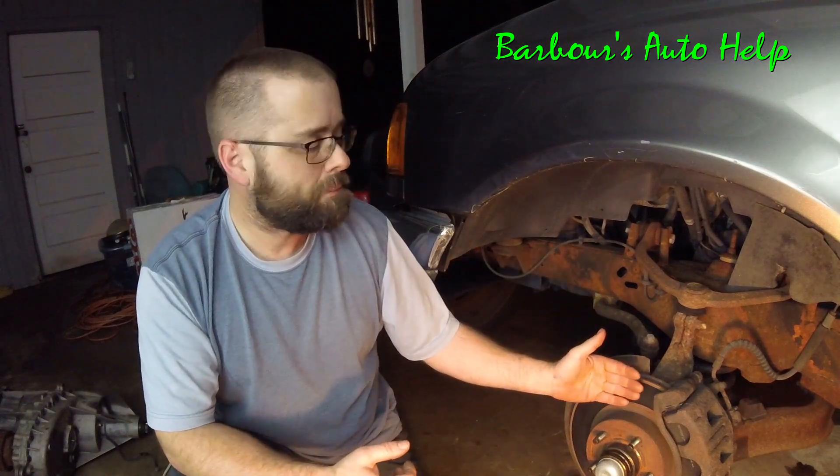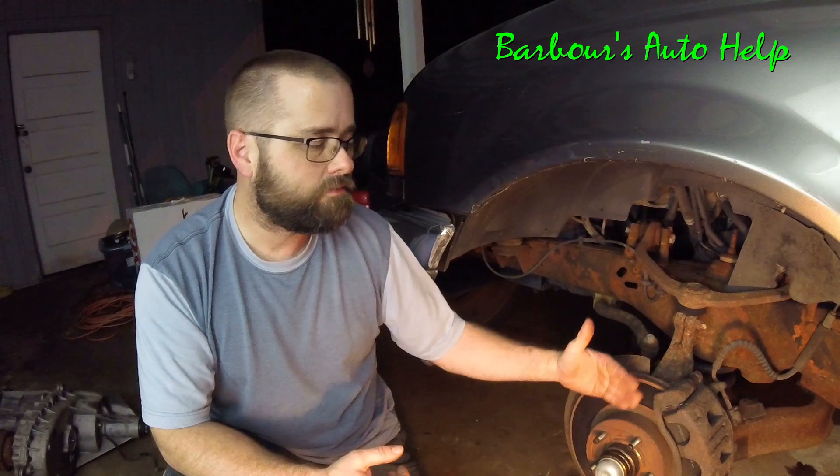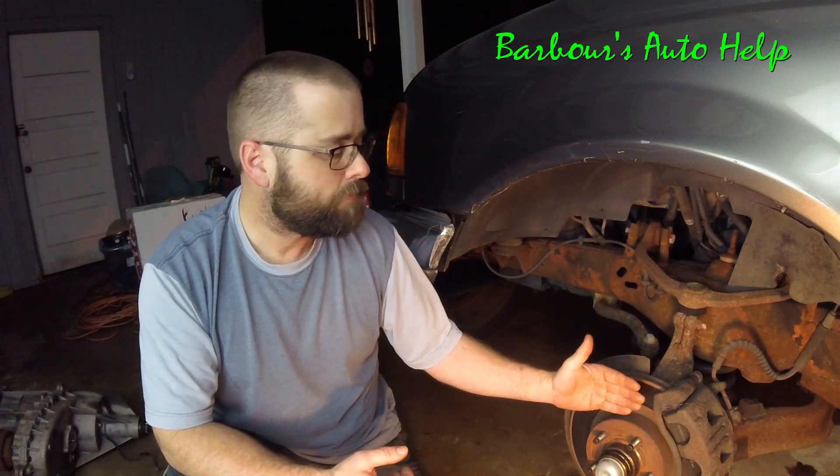Getting back to how I diagnose whether the front or rear rotors are warped: while driving, I pay attention to how the car feels and try to get an idea where the vibration is coming from. I watch the steering wheel — typically when you hit the brakes and feel the pulsation, if it's the front rotors that are warped, it's going to translate back up through the steering wheel and your steering wheel is going to shake back and forth.